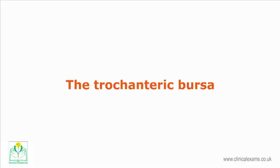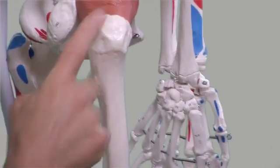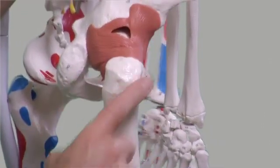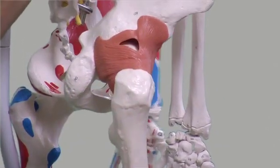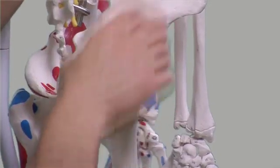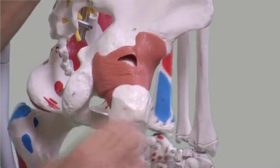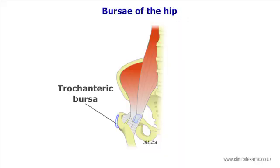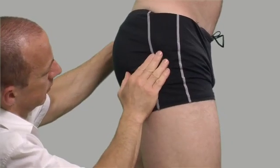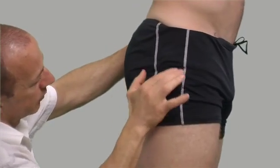The trochanteric bursa — there may be one or more — is situated adjacent to the femur between the insertion of the gluteus medius and gluteus minimus muscles into the greater trochanter of the femur and the femoral shaft. To make the location of the greater trochanter more prominent, ask the patient to rotate the hip along its long axis, with your hand placed flat over the lateral aspect of the hip.